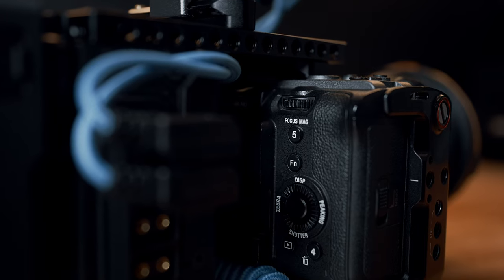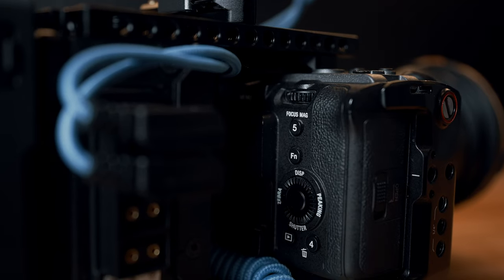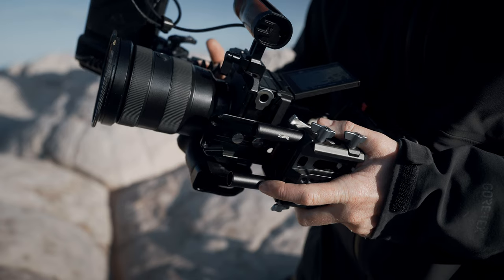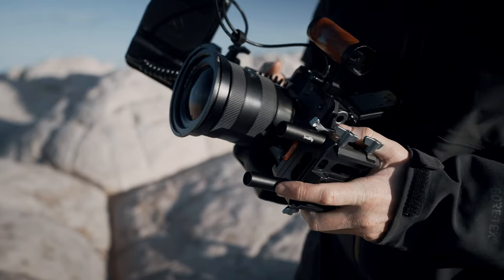If you slide your finger under that top cheese plate, you can still access the power switch, the menu button, and the mode buttons as well. Most other rigs require you to use rods and complicated base plates in order to attach your V-mount, and you end up with this super tall or lopsided monstrosity with a huge gap between the camera and your battery with cables dangling all over the place.